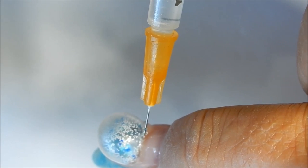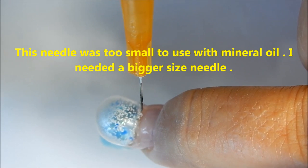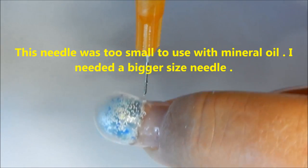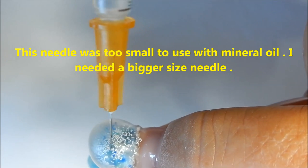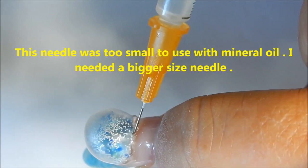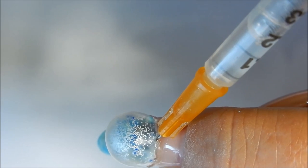Just gonna inject it with a syringe — you can buy these syringes at any drugstore. I got mine for like 25 cents and they come with different size needles. This is like a fine one and I'm just gonna stick it in that hole right there and just start injecting the mineral oil.